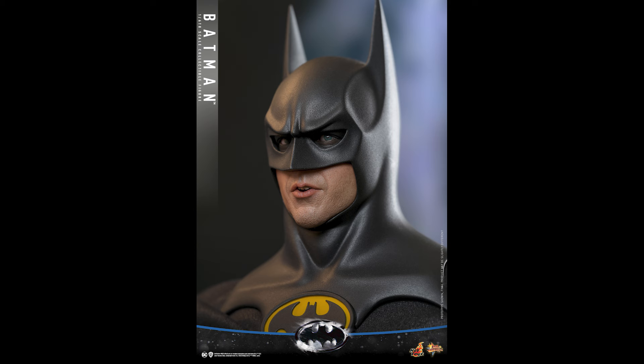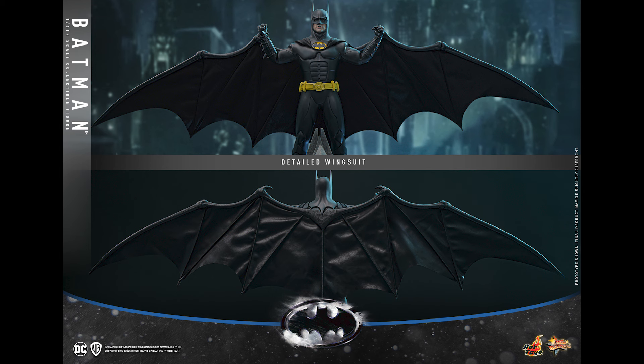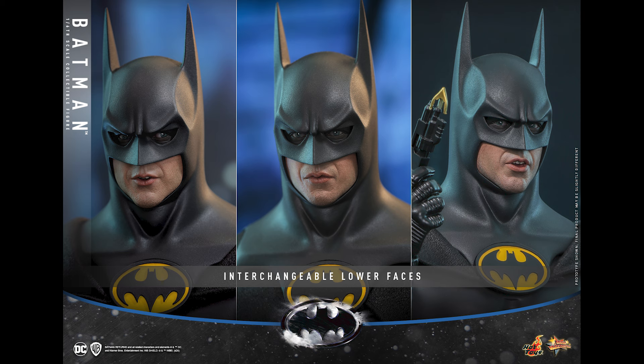The mouth plate looks better as well compared to the DX09 2.0. Now I wonder — is this going to affect the DX09 2.0 availability? A lot of people canceled it because of issues: the texture on the suit itself, the mouth plate isn't that great. There were a few concerns with that figure.